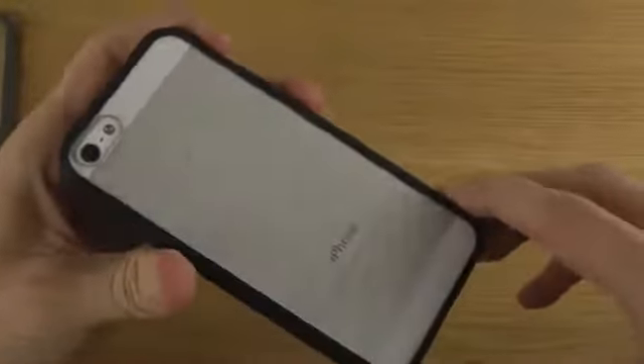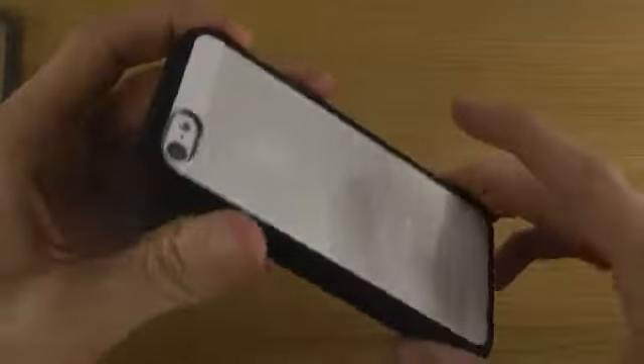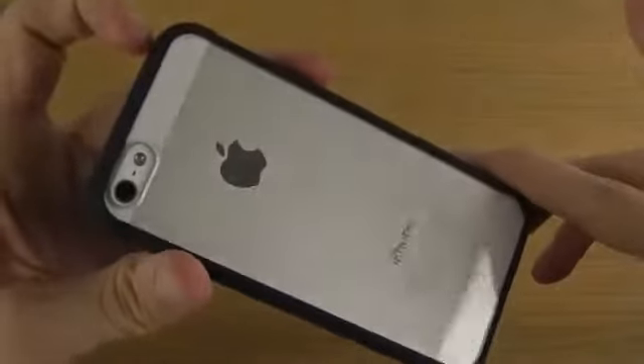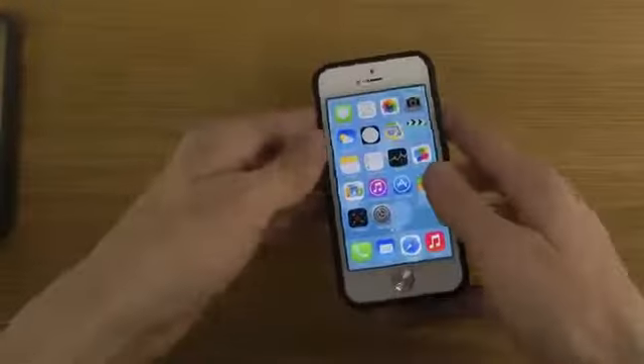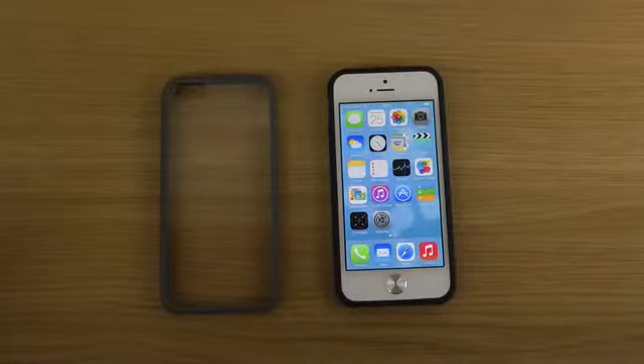So just a quick look at the Ultra Hybrid for the iPhone 5 from Spigen. If you want to take a look at it, I'll try to leave a link in the description. Have an awesome day, and I hope to see you all in the next video!